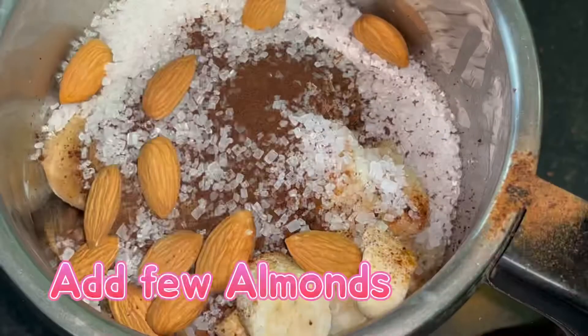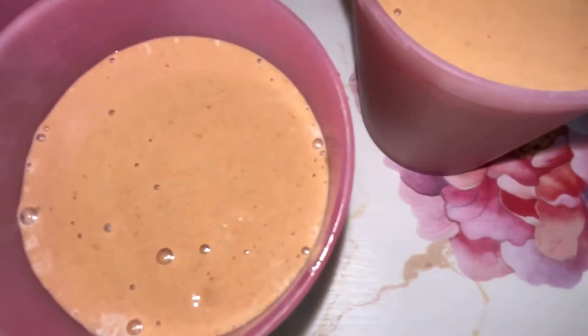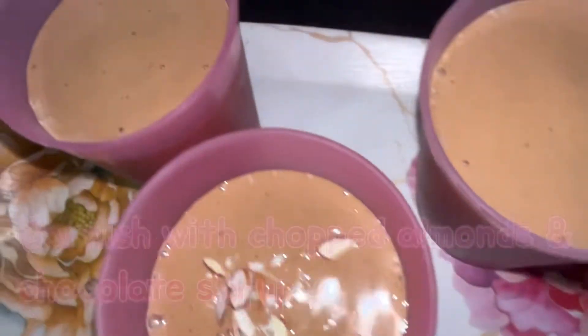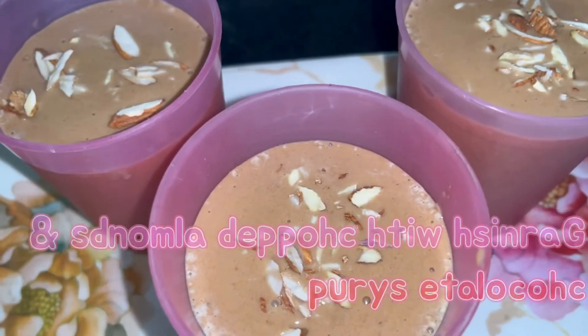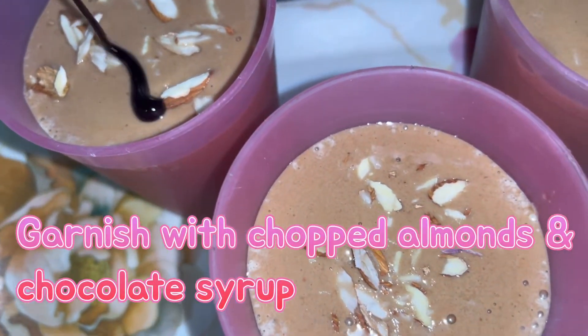Add a few badam and blend it well until it becomes frothy. You can also add a scoop of vanilla ice cream to make the Sharja Shake. Our shake is almost ready. We're garnishing it with roughly chopped almonds, and you can also use chocolate syrup for garnishing — or a scoop of vanilla ice cream would be a perfect combination.